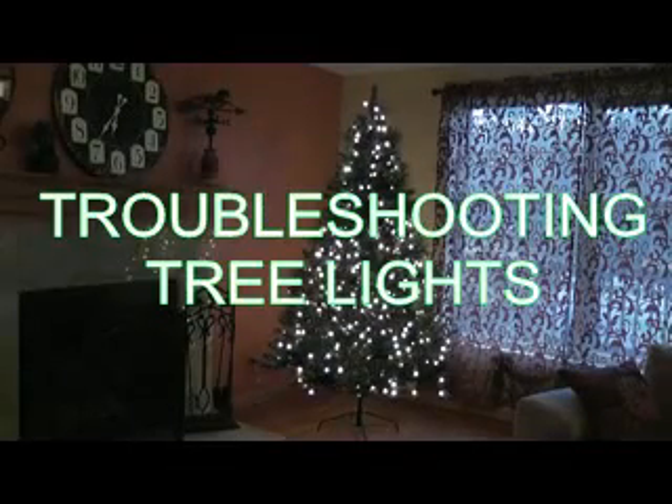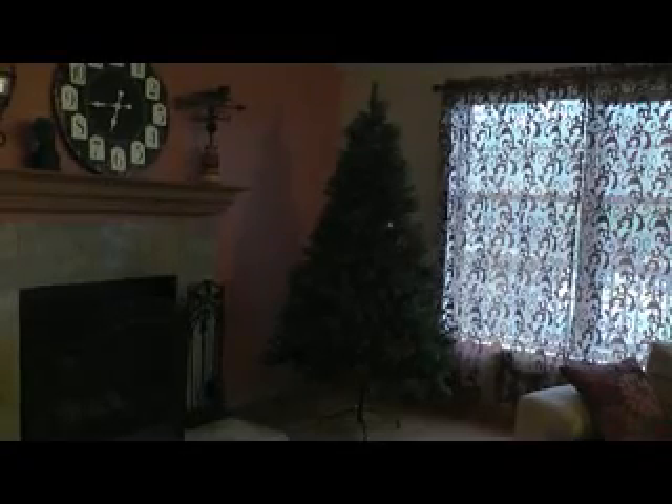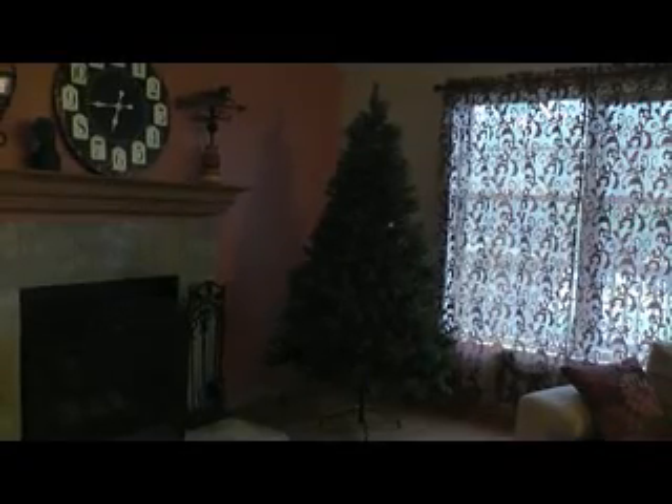Welcome to Everstar's troubleshooting tree lights. This is our tree fully illuminated as it should be. This video will walk you through different scenarios to help you diagnose problems as well as correct them.